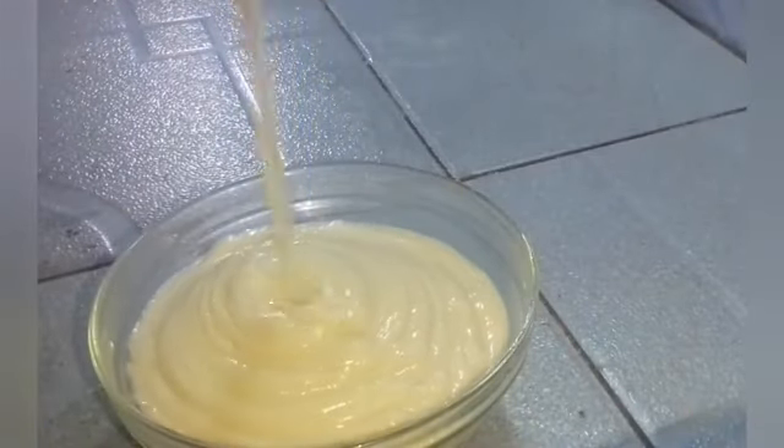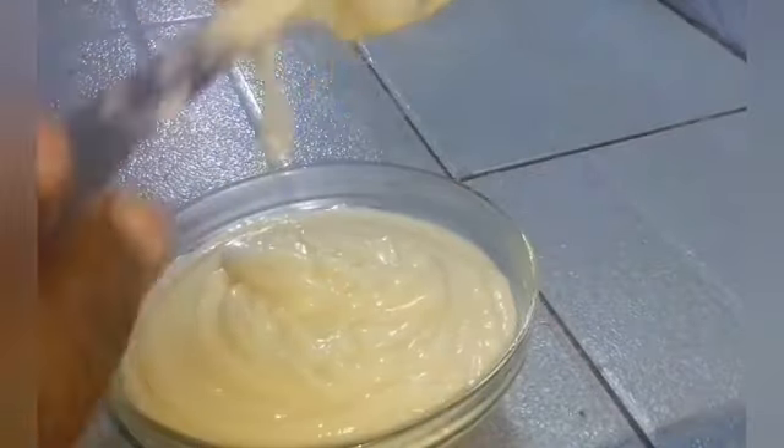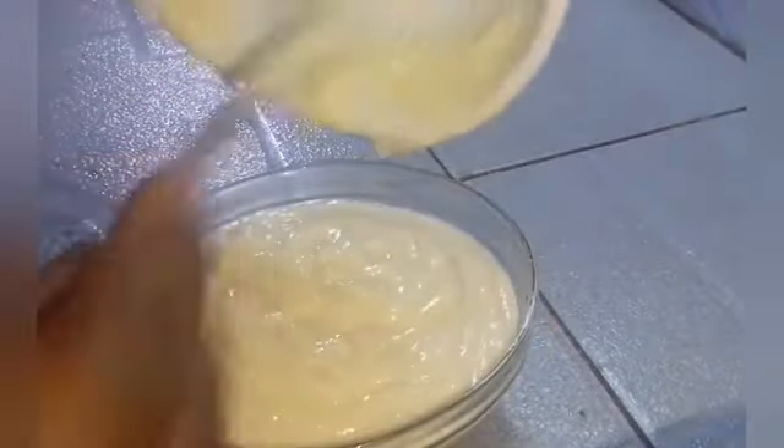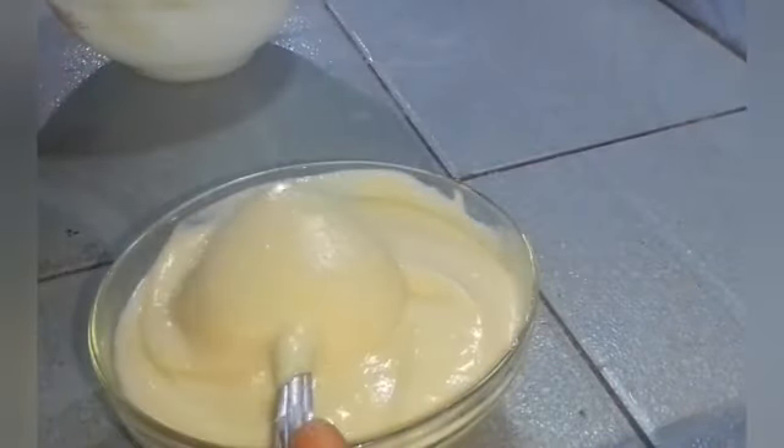Hello beautiful people and welcome to my channel. If you are an old subscriber, welcome back, and if you are new here please kindly hit the subscribe button. Today I'm going to be showing you how I make this delicious creamy cornstarch filling for my donuts. It's very easy to make.